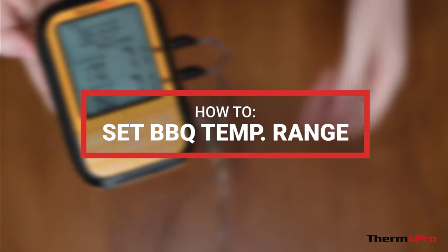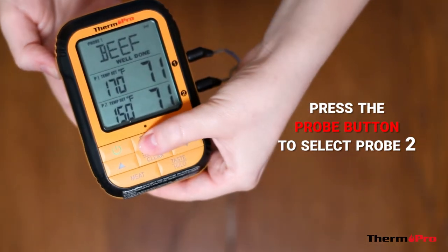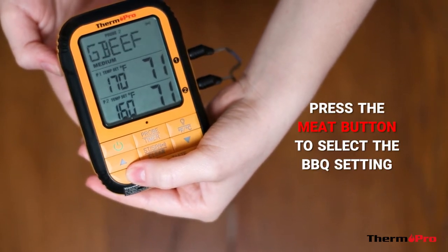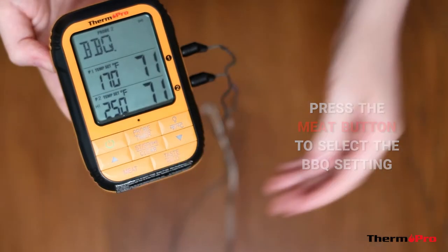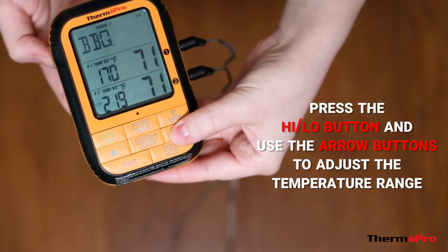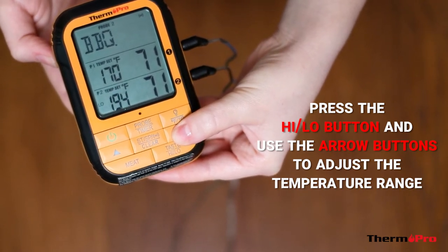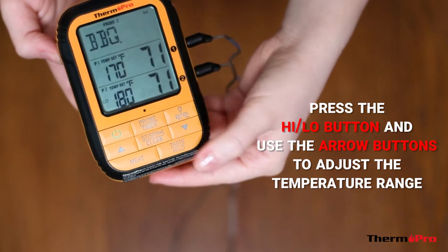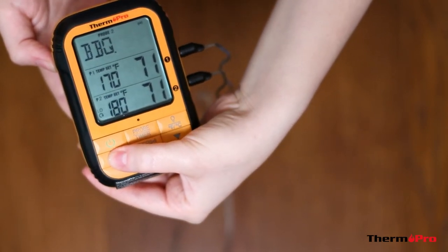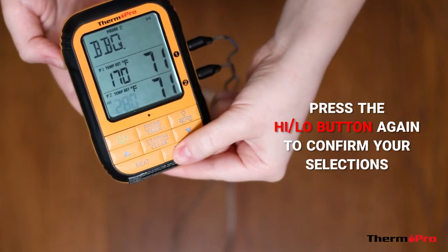To set a barbecue temperature range, press the probe button to select probe 2. Then press the meat button to select the barbecue setting. Press the high-low buttons and then use the arrow buttons to adjust the temperature range. Press the high-low button again to confirm your setting.